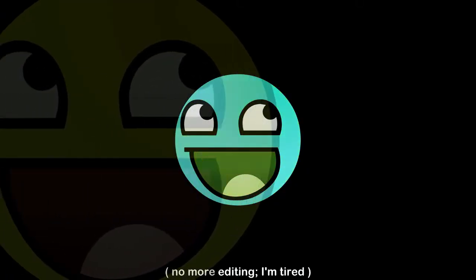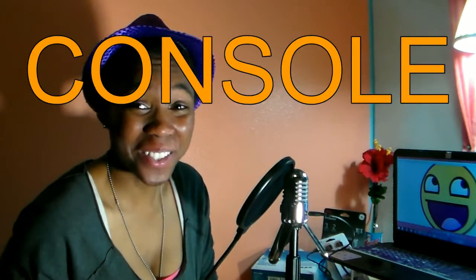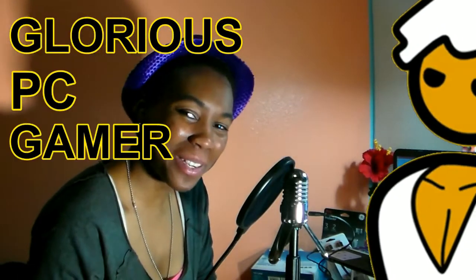Well, maybe more than five, but I can only remember five. So come with me as I go from console nerd to glorious PC gamerdom, as I unveil the Predator.